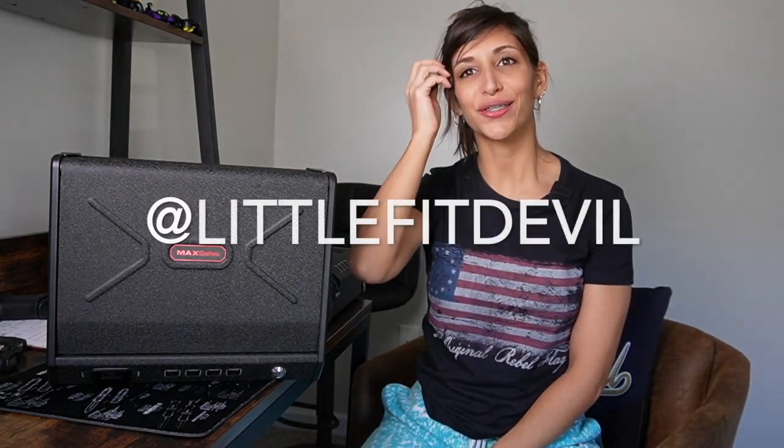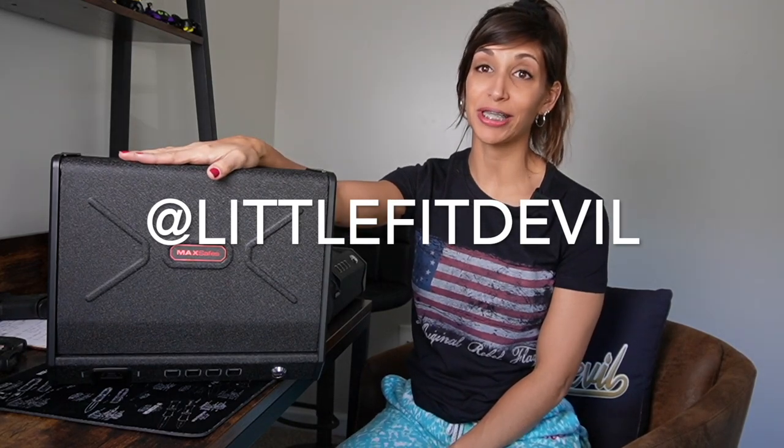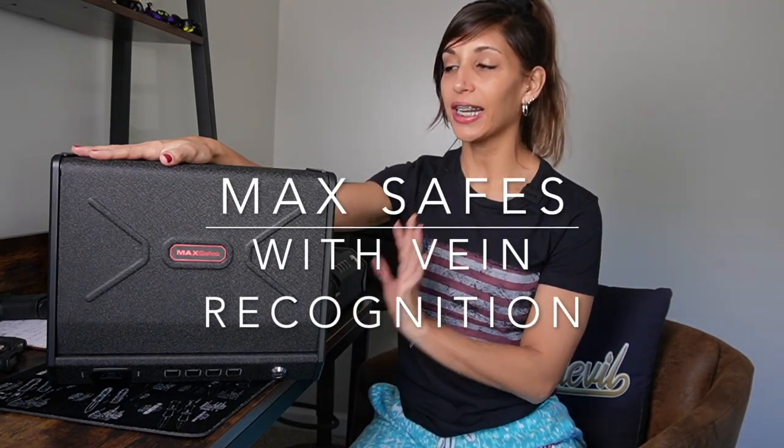Hello everybody, welcome back to my YouTube channel. I am Karla, also known as LittleFitDevil, and today I am excited to review an amazing gun safe. This one is from Max Safes, and it has an amazing feature, which is a vein recognition technology. It's one of the most trusted biometric features, and it's included in this gun safe.